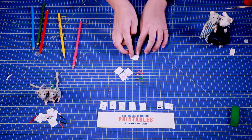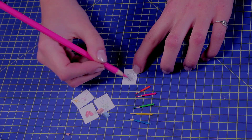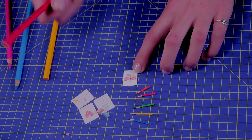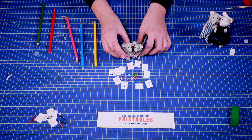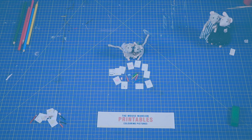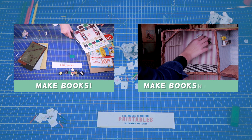You can color the coloring pictures or leave them blank. Aren't these drawing mice the cutest? We hope you enjoyed this tutorial — thanks for watching again! Let us know how they turned out in the comments, and don't forget to subscribe to this channel. Click here to learn how to make books, and here to learn how to make bookshelves.